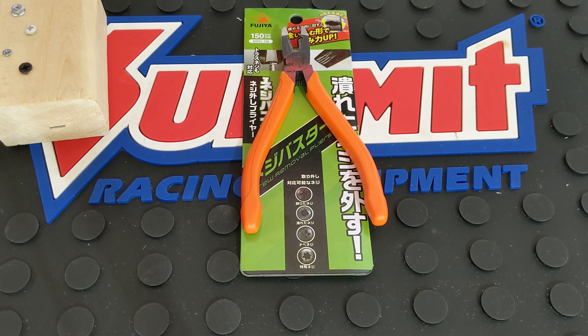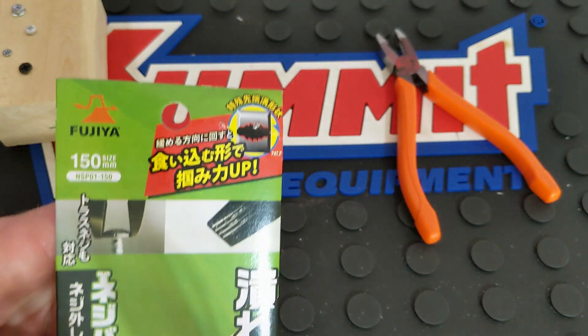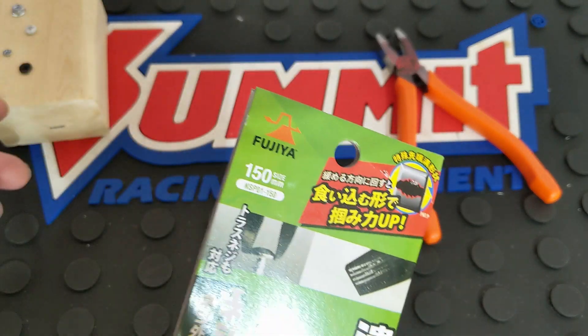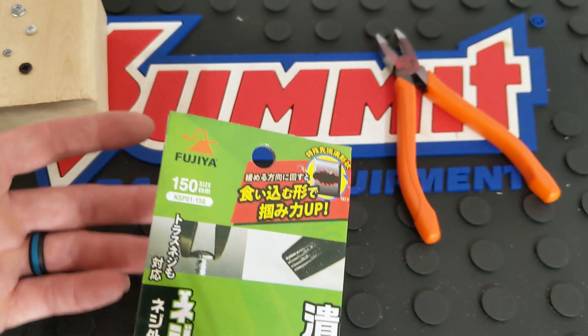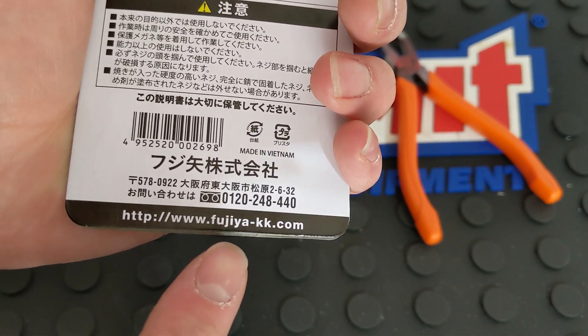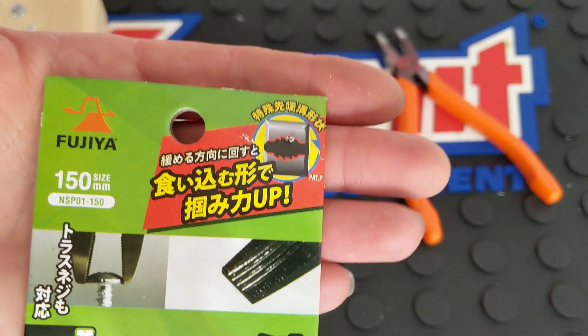Hey YouTubers and welcome back to Tony the Technician channel. Today we're going into my fifth and final set of pliers from Fujia. I found these on eBay. There are some on Amazon — very few if you type in Fujia — unless you're looking at Amazon Japan, but that can be difficult to navigate. So it's just easier to look at them on eBay. The website will be linked down in the description for you guys.